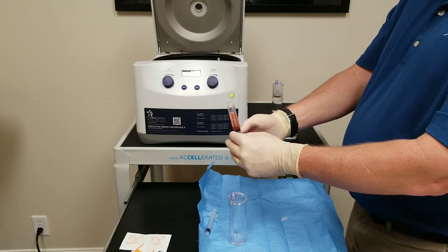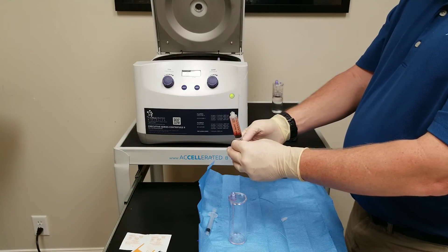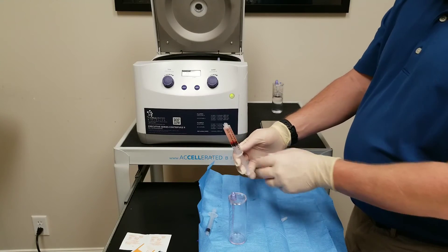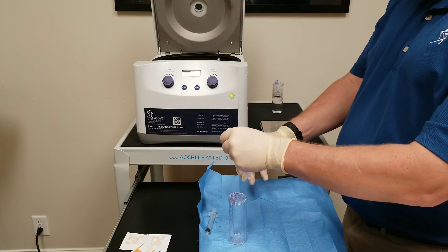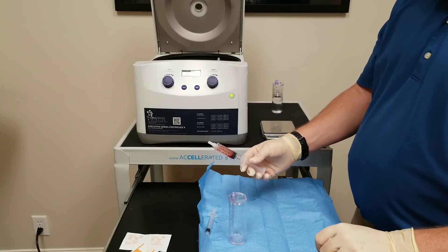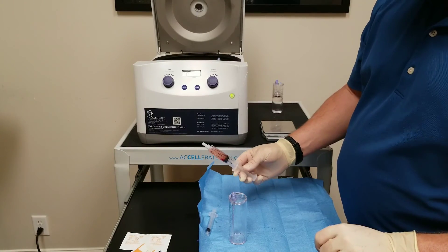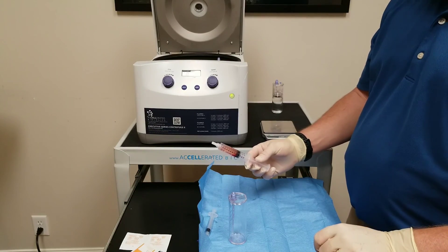This can stay at room temperature for one to four hours — you'll be fine. If you don't do an immediate injection, there are sterile caps that come with the device, so just cap it off so there's no exposure to the air. Any more questions, you can call Accelerated Biologics at 1-800-367-0844 or acceleratedbiologics.com.